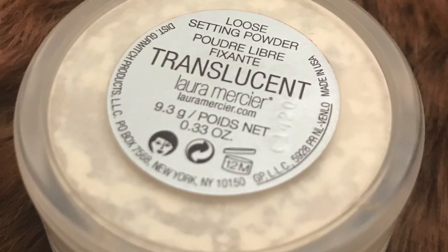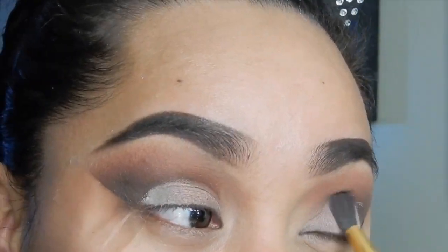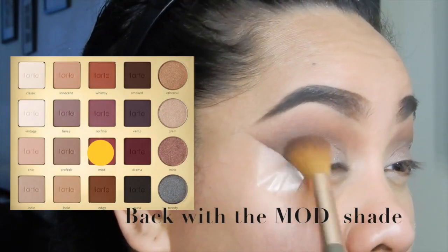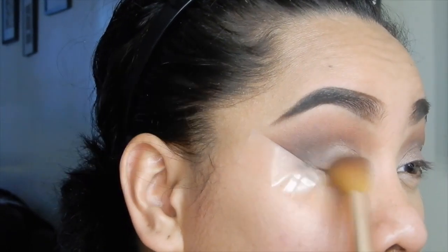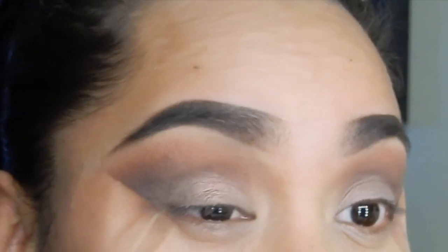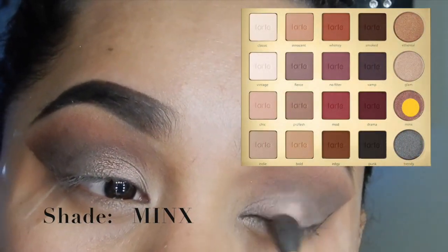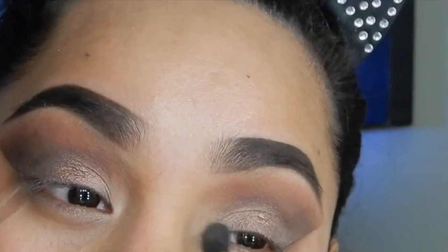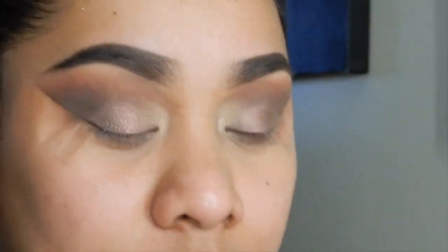Make sure you apply translucent or any powder to set that concealer in as well. I'm going to go back with the Mod shade and apply it on the outer corner again just to bring that nice definition to my eyes. And then we're going to use the shade Minx to create a halo effect — just apply it in the middle of your eyelid. I'm using Vintage in my inner corner as well.